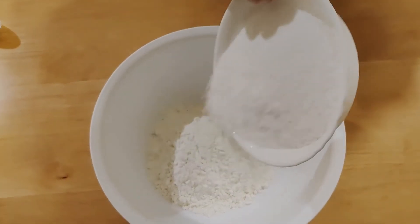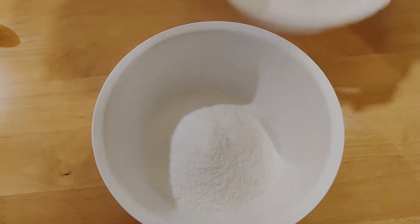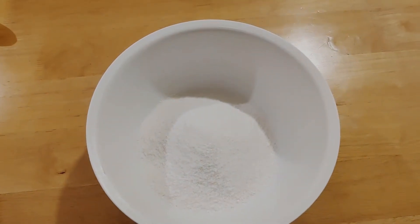Don't worry, your mixture should be quite liquidy and it will harden after you leave it in the fridge for about an hour.